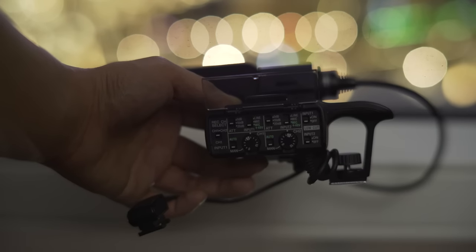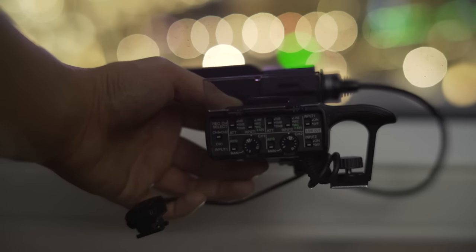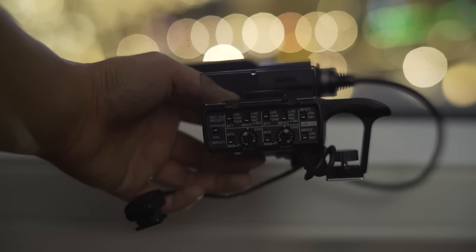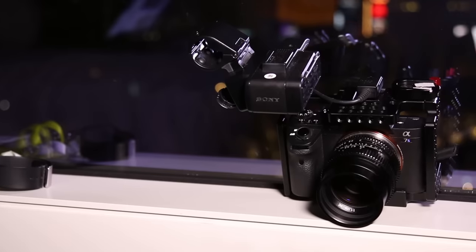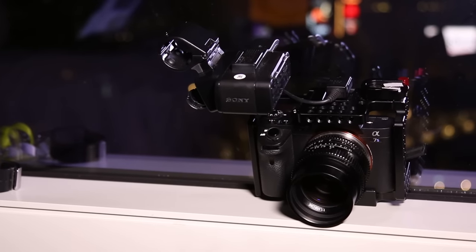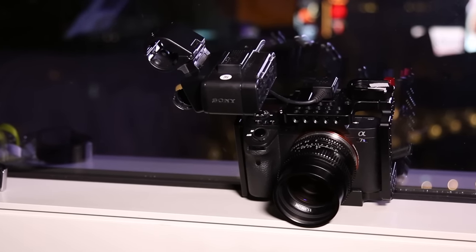Moving on to audio, we have two Sony K1M modules for our A7S Mark II's, which gives us a solid audio solution without adding too much bulk to the overall setup. Each Mark II is also fitted with its own cage to mount the module off to one side, leaving room for other accessories to be attached.